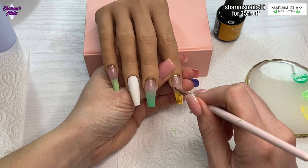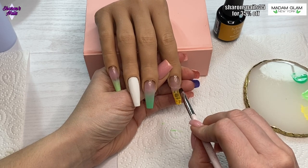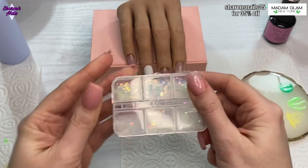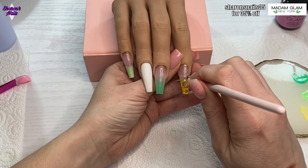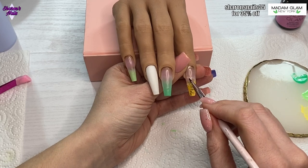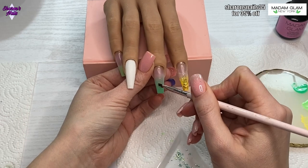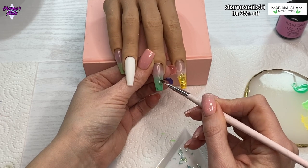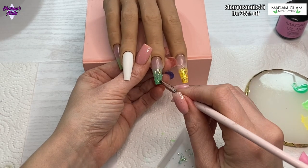Once I'm happy with all the mylar pieces I cure for 30 seconds, then I go in with iridescent mylar from the same haul. I pick the one that shifts to yellow and place a few bits over the mylar already on the nail, then cure again for 30 seconds. I do the same thing on the middle finger using the darker green mylar, and the lighter green mylar on the pinky finger, matching the gel polish colors on each nail.